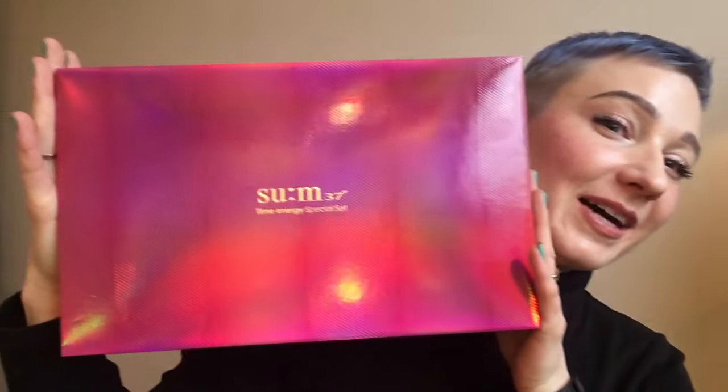This is probably one of the easiest and most gentle things coming out of Korea, and I picked Sum37 because I've really been interested in the line. I got this box, which was just the most beautiful thing — it had all these spaces and products inside. Let me break it down. The first thing it came with was the Skin Saver Essential Cleansing Foam, a super-lathering cleanser that gives a little bit of a squeaky clean feel.